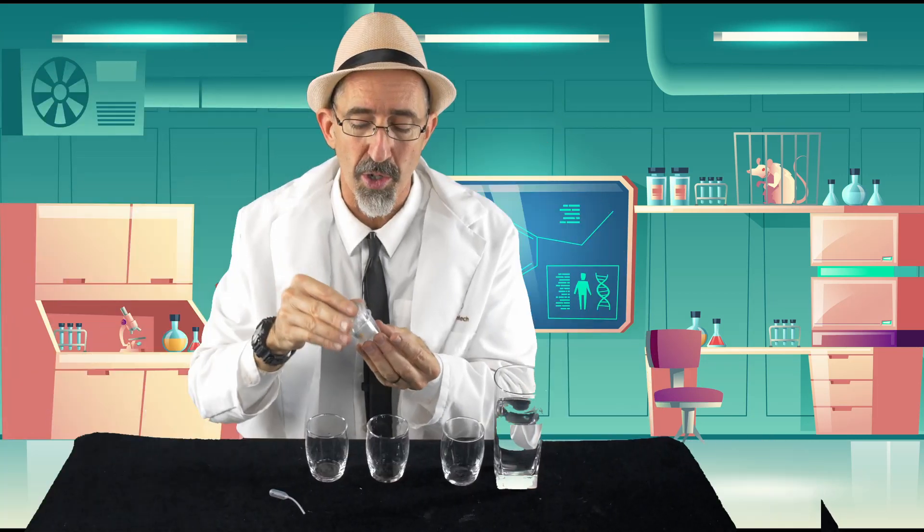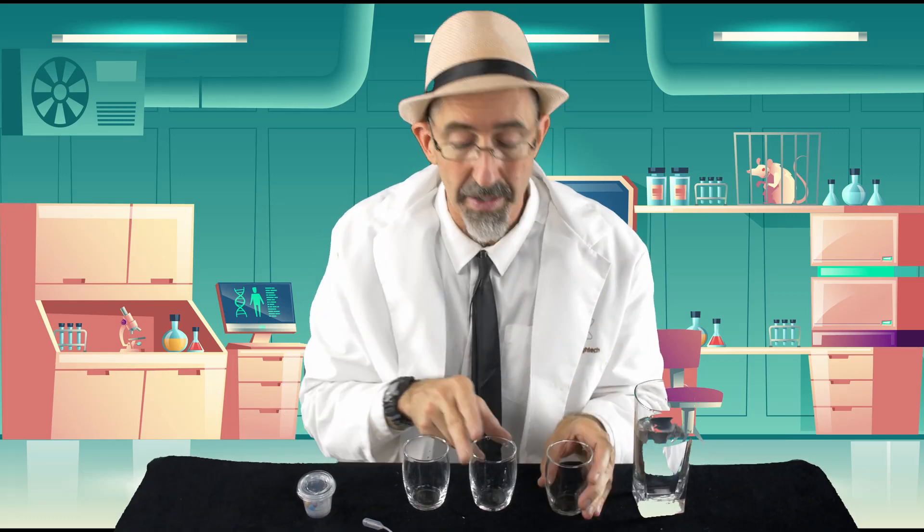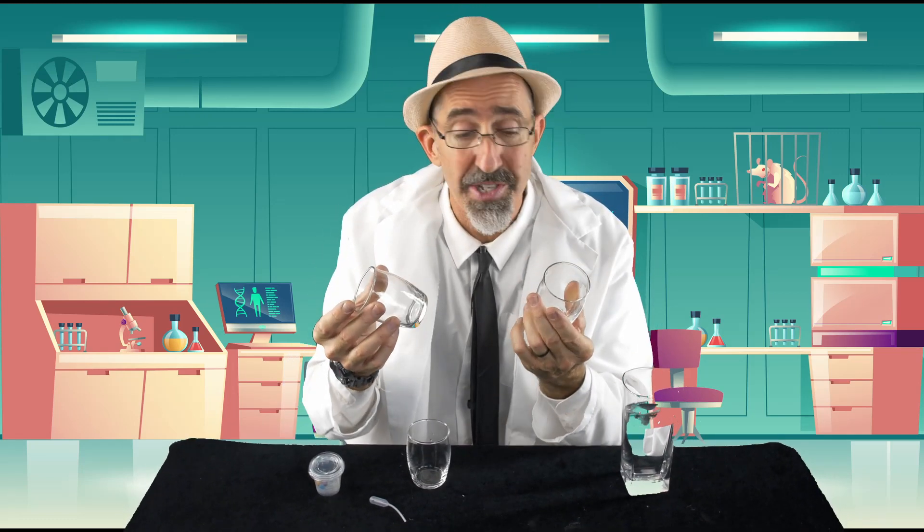We're going to take these colors and mix them together to make secondary colors. You're also going to need some water, preferably something that's relatively clean, and you're going to need some containers to pour the water into. I just got these three little glasses — you could use cups, you can even use plates, so it doesn't really matter what you use.